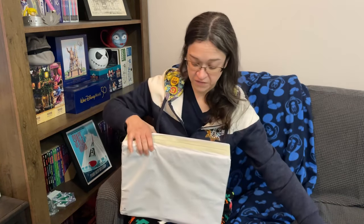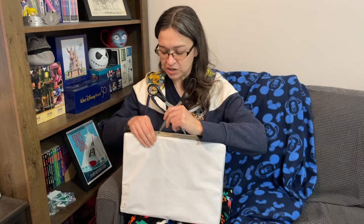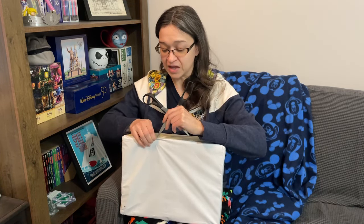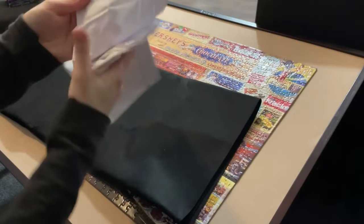For the first one, we are going to be checking out a new puzzle mat. A company called Sunix contacted me asking if I'd be interested in reviewing one of their foldable puzzle mats, and of course I said yes. They shipped one out to me fairly quickly, and from what I know so far, it's actually quite different than the last puzzle mat that I reviewed — I'm going to leave a link for that down in the description box below.